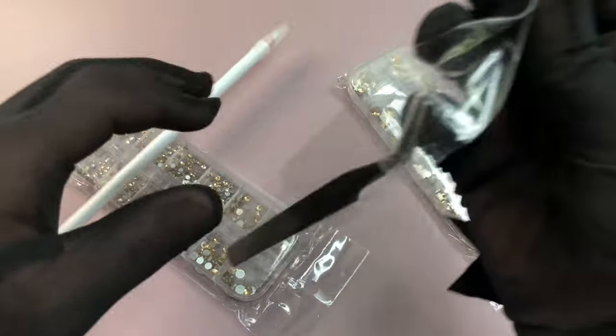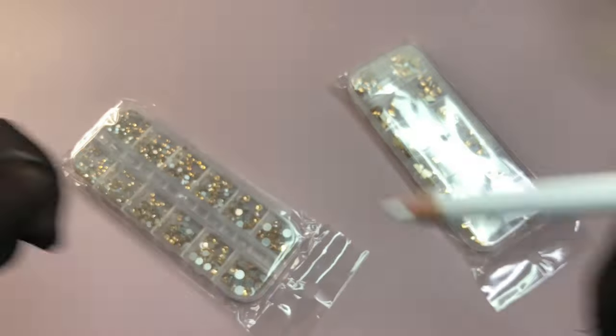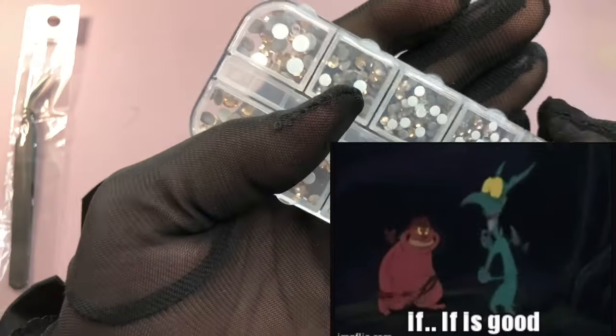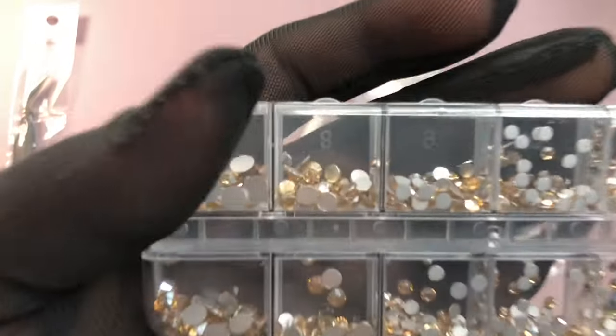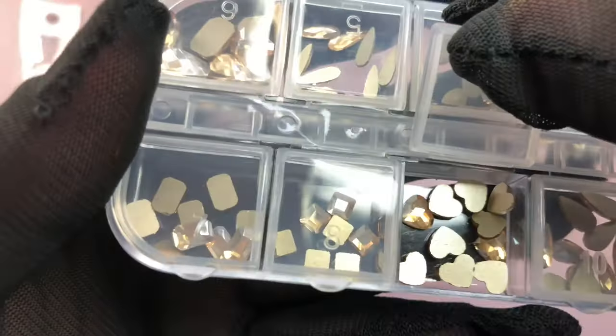Next is the champagne color rhinestones — I love how shimmery they are. They also come with a wax pen you can use to pick them up. I was pleasantly surprised by the quality. Sometimes you read Amazon reviews and don't know what to expect, but these did not disappoint. It's very shimmery and shiny, comes with a tool picker and wax pen, and wasn't expensive at all.